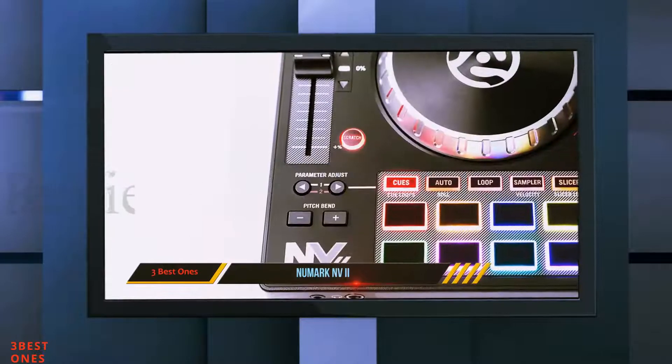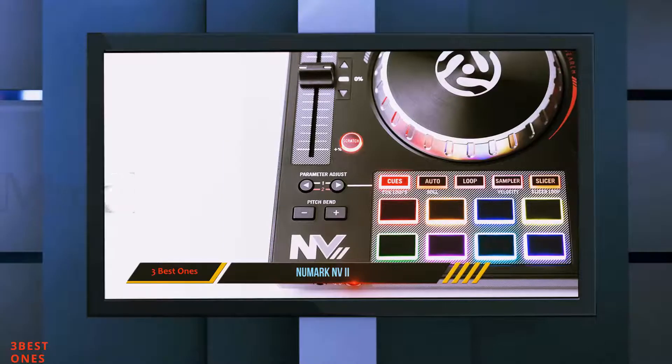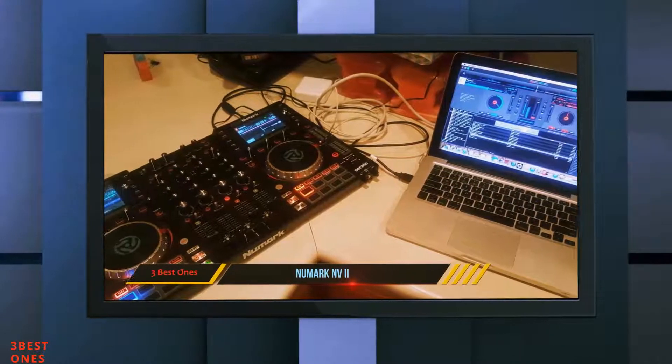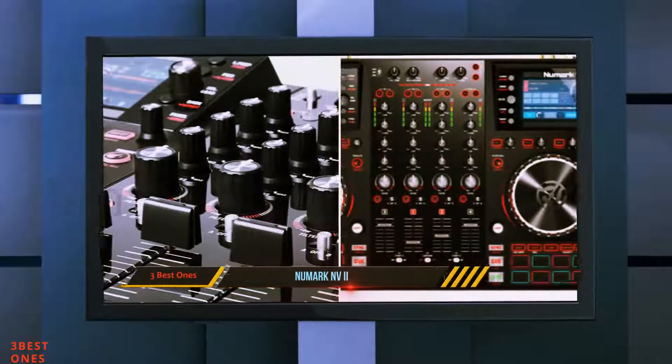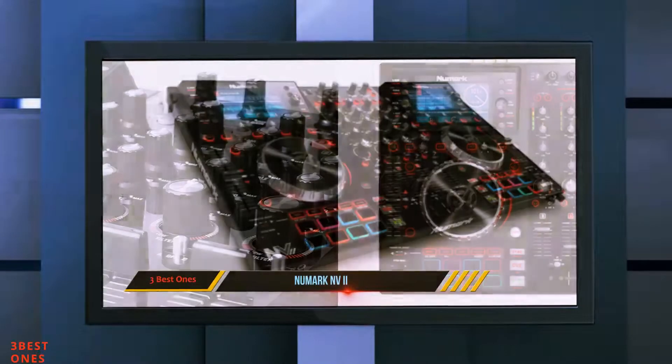One of the most eye-catching dual full-color screen displays of any rig makes the Envy one of the best all-round DJ controllers on this list. This helps eliminate the need to look at your laptop screen, as all the information you will need — from track status, song navigation, hot cues, waveforms, and even effects, as well as a whole lot more — can now be visualized on the control surface of the Numark Envy 2.